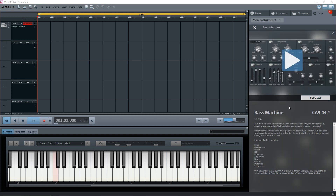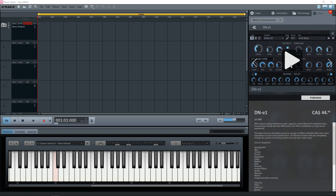The Bass Machine Instrument gives you those deep 80s synth bass sounds. And if you're after the 80s drum sound, check out the DN-E1 Instrument.